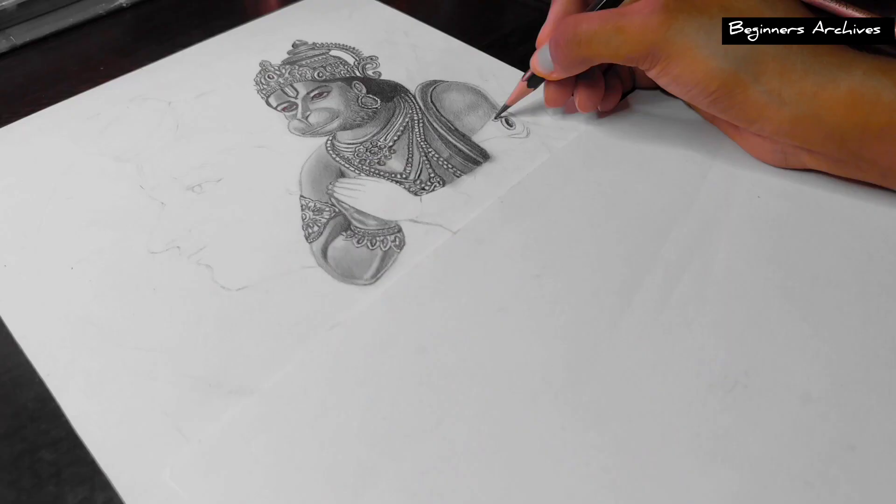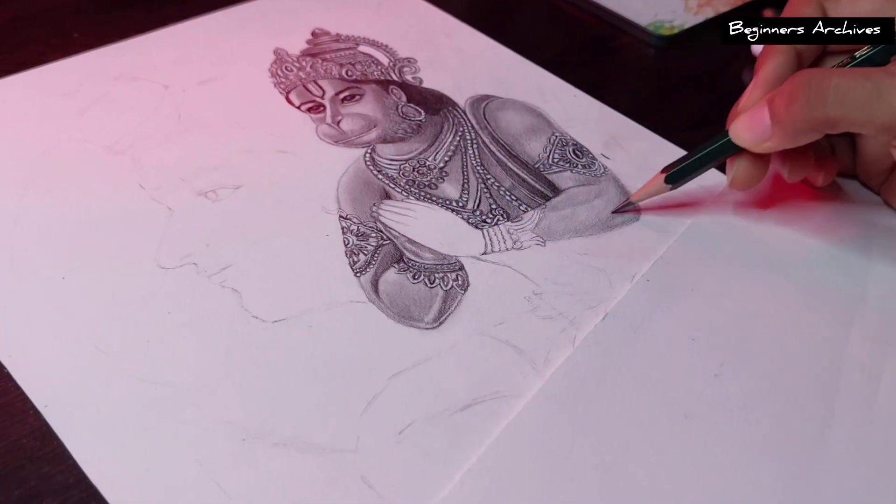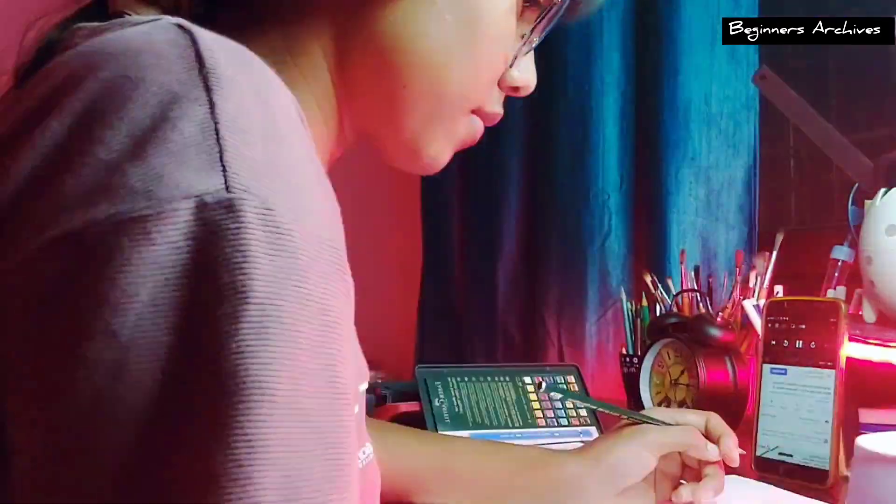To be honest, I love drawing jewellery and clothes design and I always choose references accordingly. If I want to draw a plain portrait, I don't really enjoy it. I love drawing details a lot.